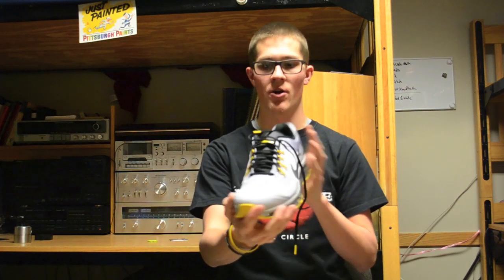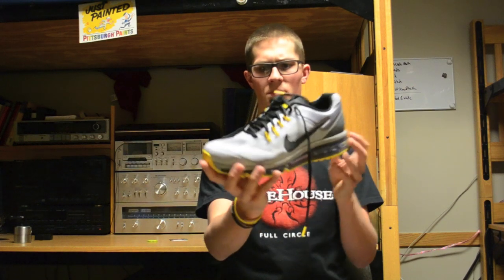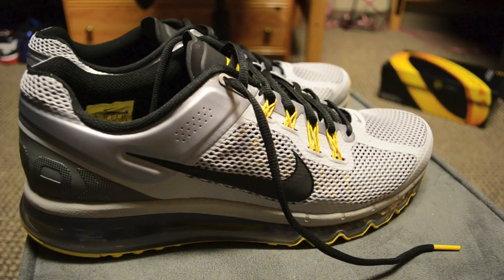We'll get a close-up view here and go over all the specific design aspects of the 2013. Overall I'm very impressed — it's a very comfortable shoe. I've only worn it for a few minutes but it's extremely comfortable and it looks great.